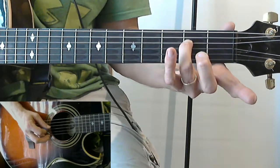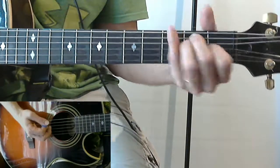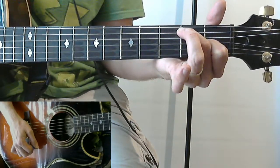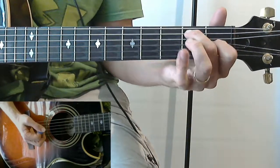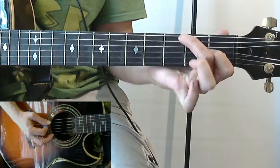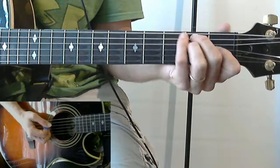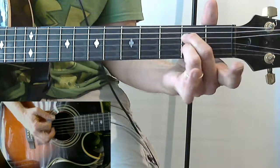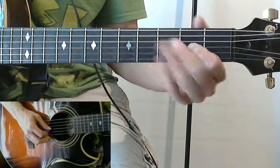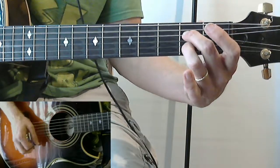We have first finger, first fret, third string; third finger, second fret, fourth string; and second finger, second fret, fifth string. There's our E. Or if we want to do an E7: 'Drinking lots of carrots.' We just throw out the third finger. So what we have with the E7 is first finger here, second finger, second fret, fifth string - throw out the third finger. And an E7 is kind of like this A - we throw out whatever finger would be on the second fret, third string. It doesn't matter. A7.